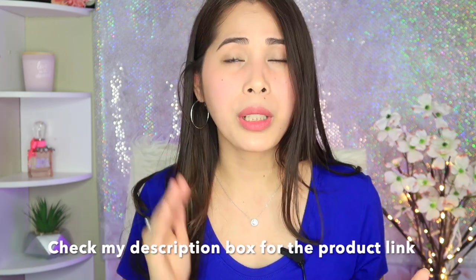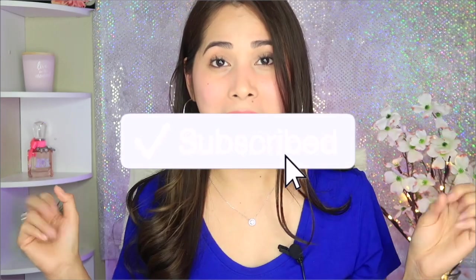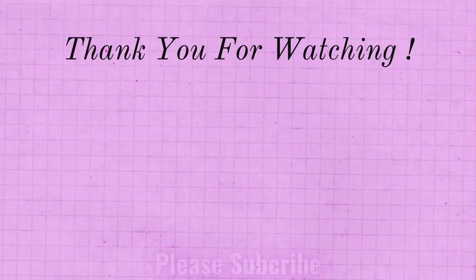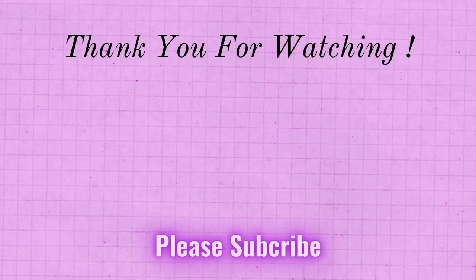Thank you so much, High Point — this is super nice and cool! I really enjoyed it. You can check the description box below for the link to buy this. I hope you guys enjoyed this video — if you did, please give me a thumbs up, subscribe to my channel, and comment below what you think of this product. See you guys next time!